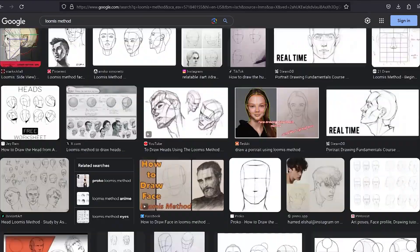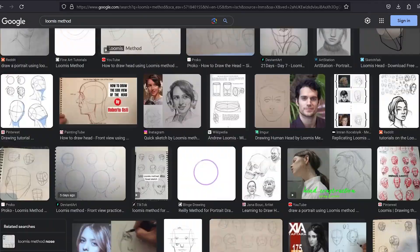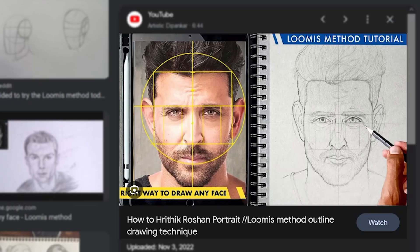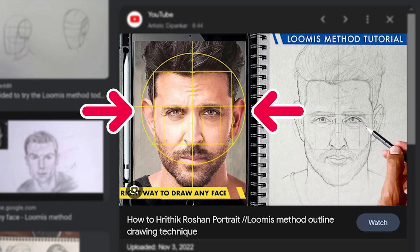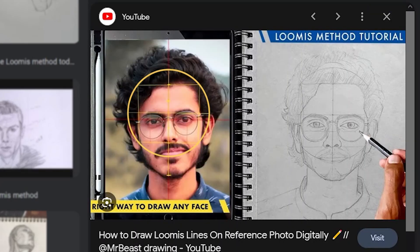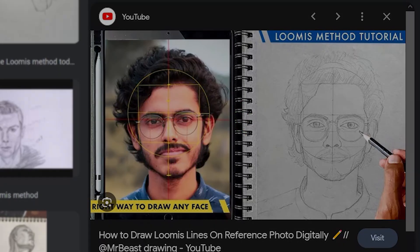By doing a quick Google search, you can already see some inconsistencies with the examples from the search results. For instance, in these two examples, the first one has a circle that encompasses the entire head including the ears, whereas the second example has a circle wider than the face but does not include the ears. So which is it?